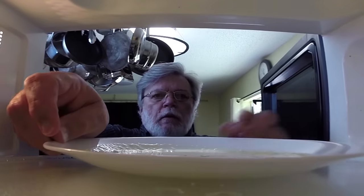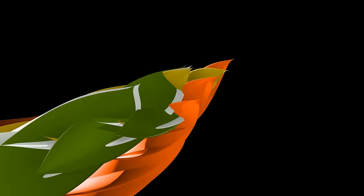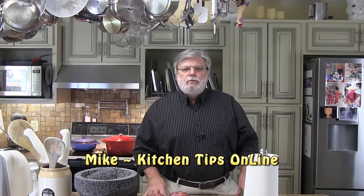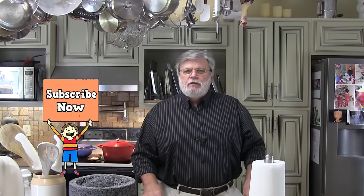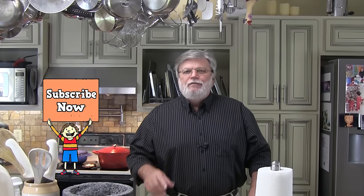On this video I'm going to show you how to cook eggs in your microwave. Hi folks, it's Mike with Kitchen Tips Online, the place where the smartest people on YouTube come to learn new kitchen tips and tricks to help them save time and money in the kitchen. And if you are someone who likes to learn new and interesting ways to do things in the kitchen, I invite you to subscribe.